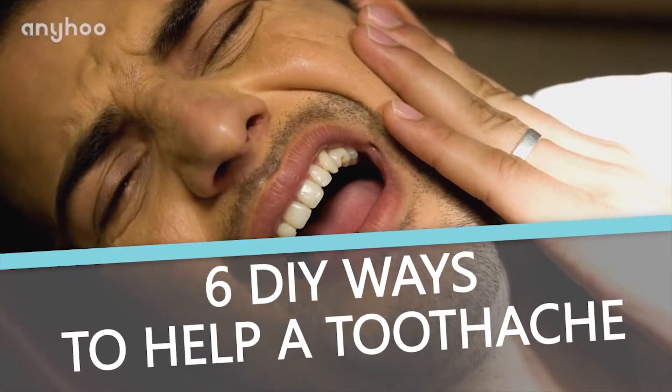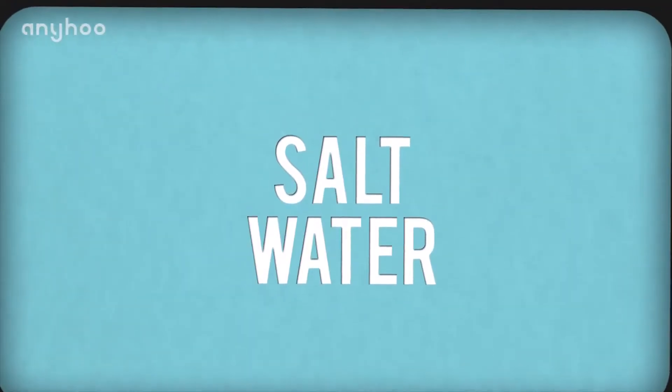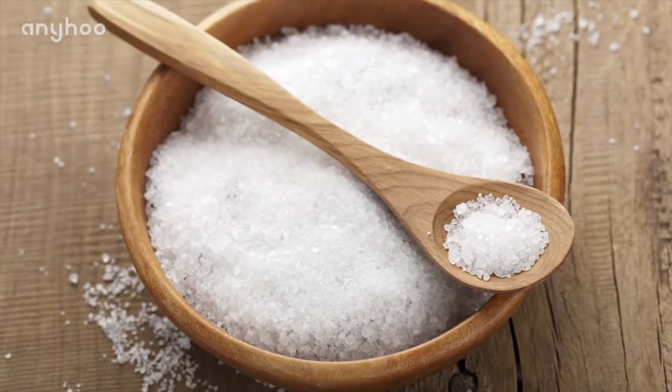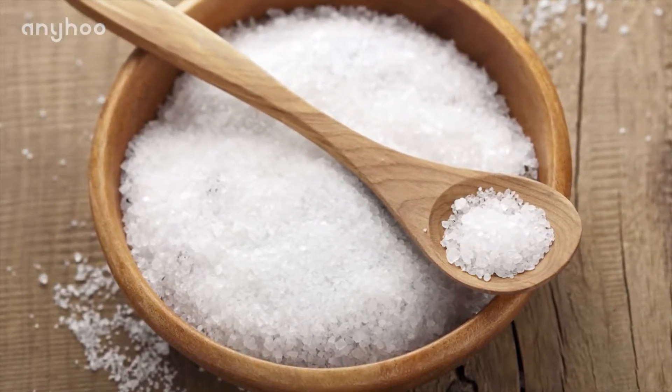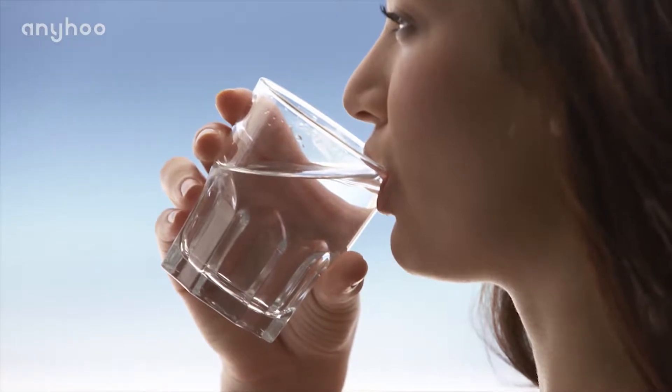Here are six DIY ways to help a toothache before your dentist appointment. Number six: salt water. Salt water is a very simple way to help the pain of a toothache. Mix very warm water with salt and then swish the water around your mouth for a few minutes.